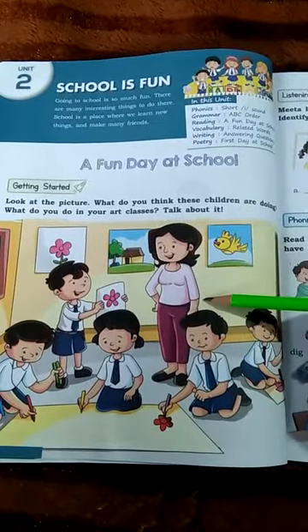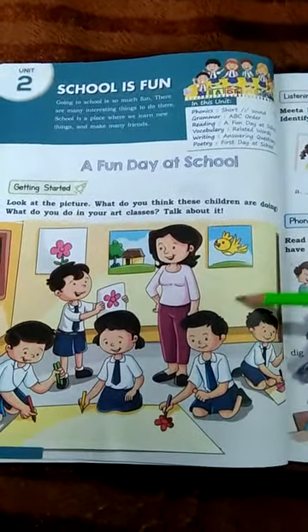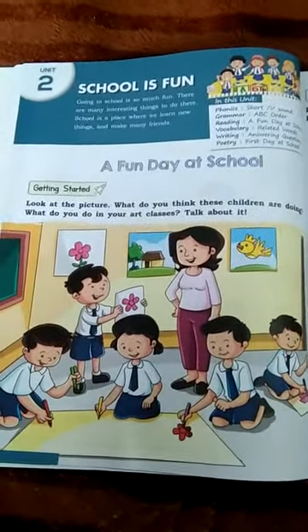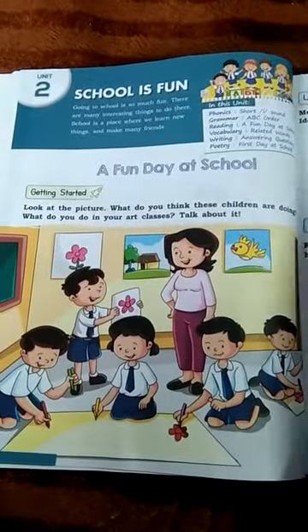This is the picture that you look at. If you look at the picture, what are you thinking? This is the chapter that you learn about. The chapter starts with page number 21. Take out page number 21.